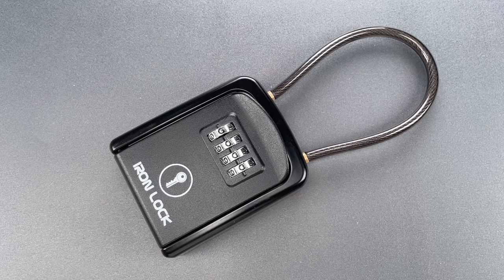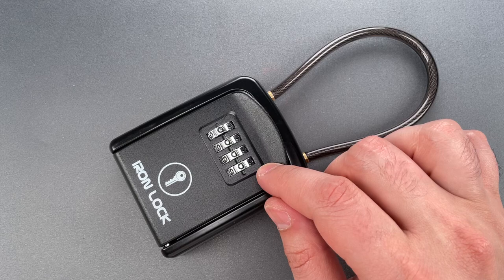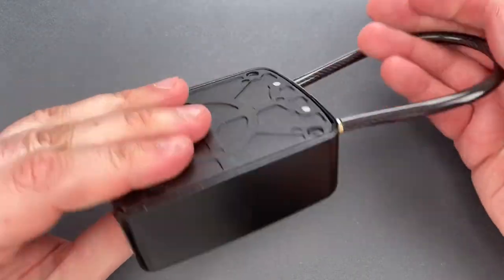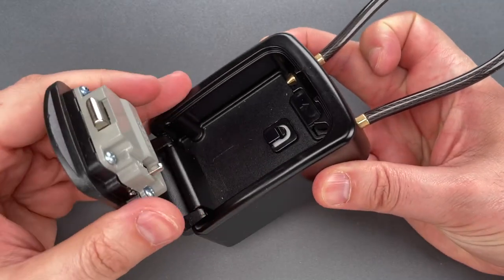This is the Lockpicking Lawyer, and I recently received this Iron Lock brand key lock box from Tate in Tennessee. He bought it on Amazon, but tells me that he encountered a similar box at an Airbnb he stayed at with his wife.